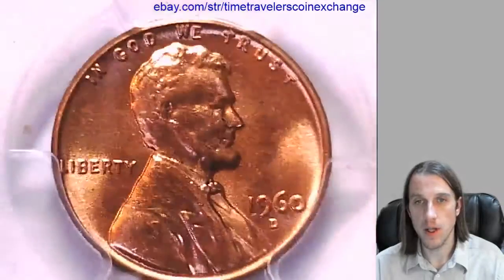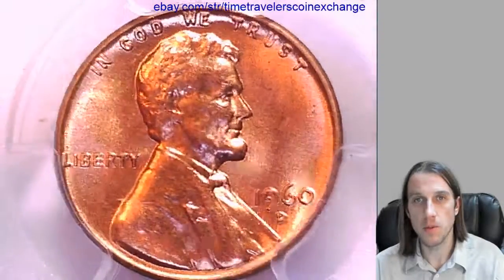I've got a couple more 1960s coming up. Thanks all for watching. I'll be right back with more.